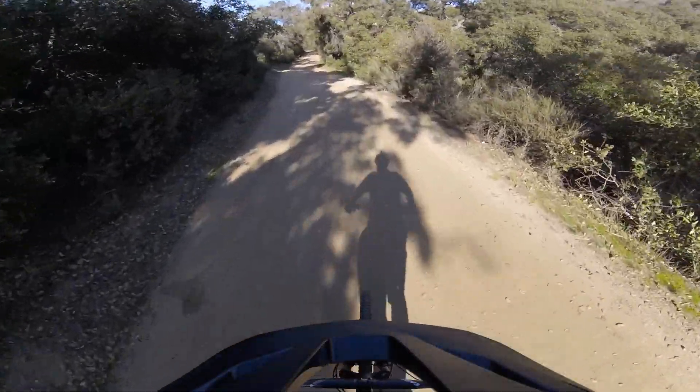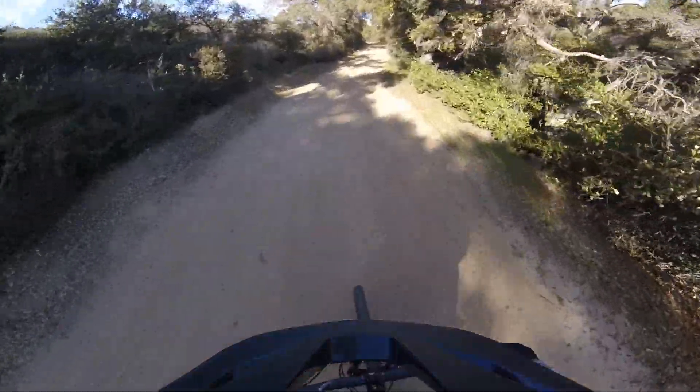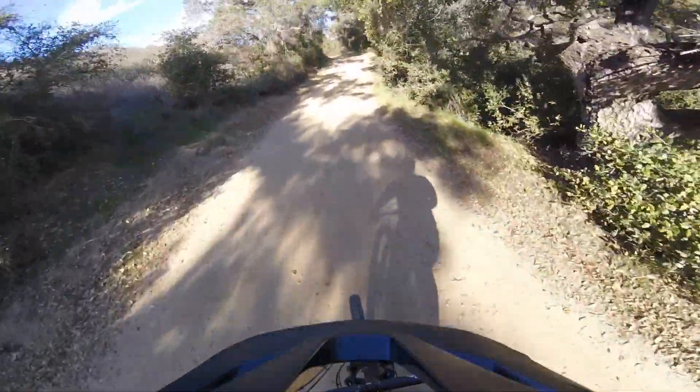To be honest, that was a pretty good first ride. Usually the bike needs a lot of tweaking and adjusting, but it seems pretty good.